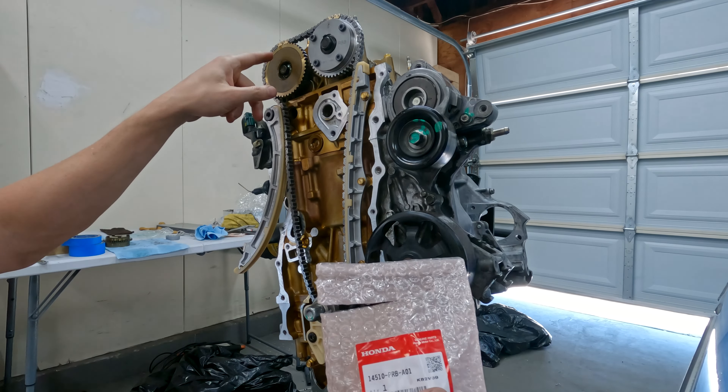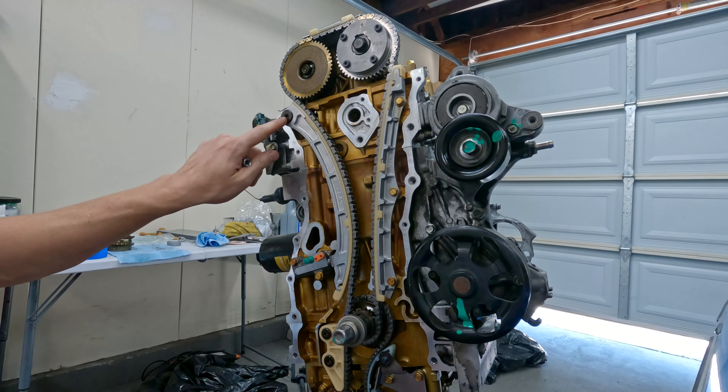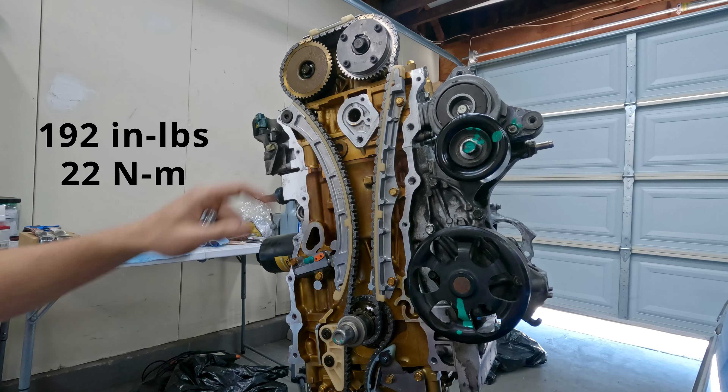Now we're in time - we just have to torque the bolts down. These five bolts right here are all 104 pound-inches, and this one is 192 pound-inches.